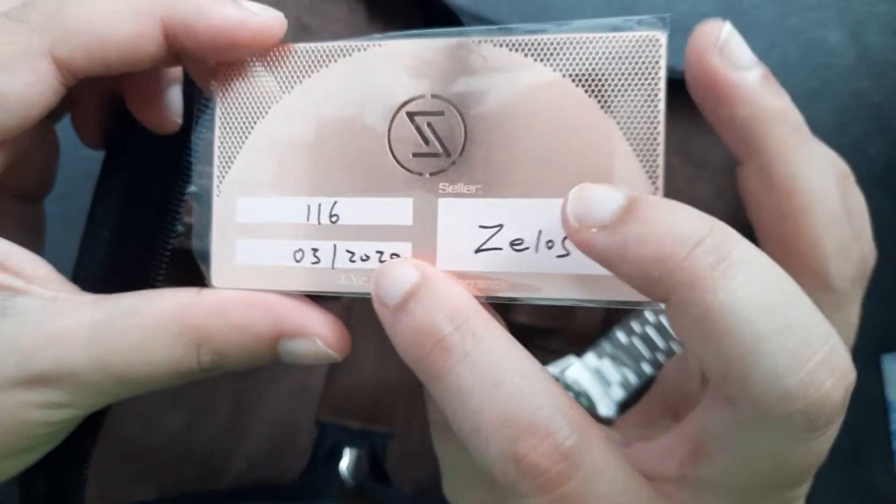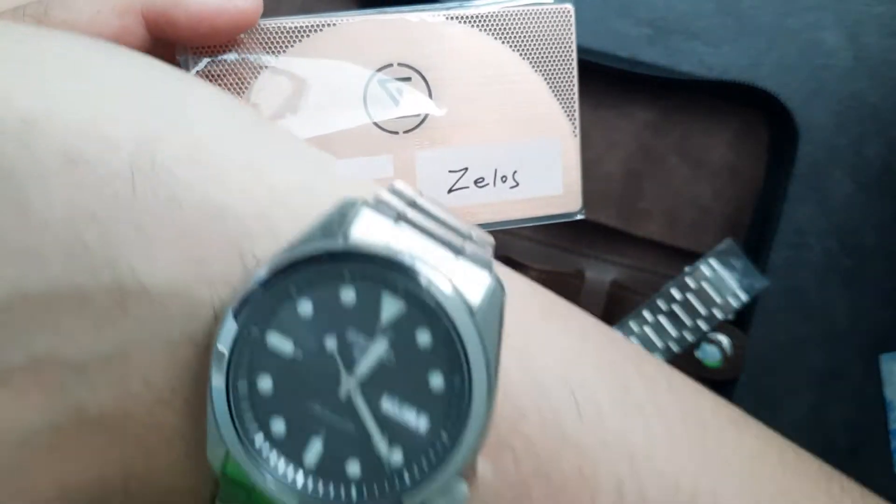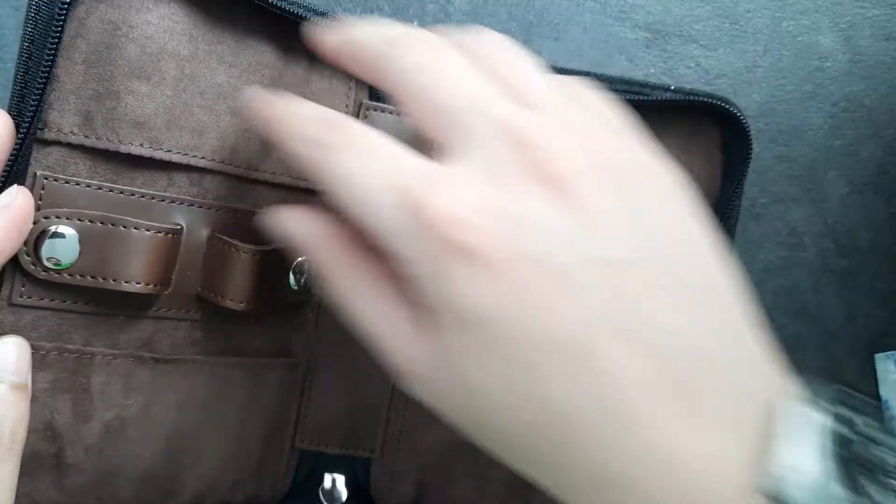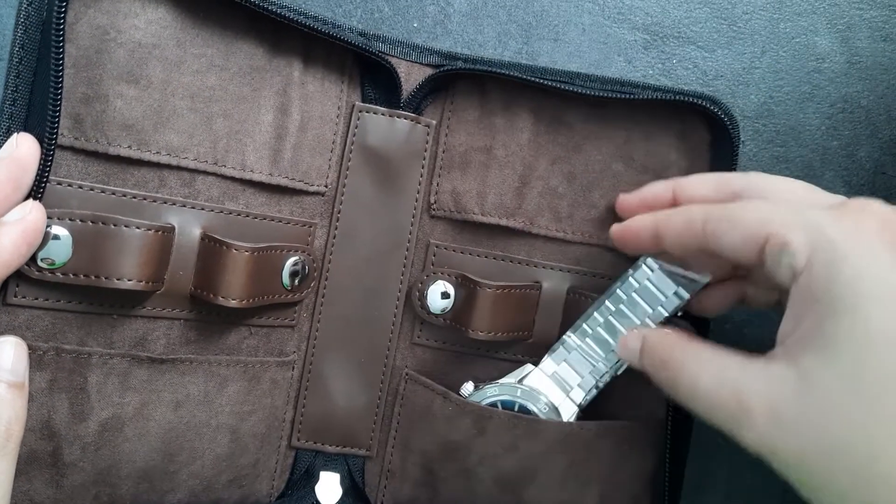This actually worries me a little bit. I just got this watch — today is the 1st of March 2021 — so it can't be out of warranty already. Moving down, we have some more empty pouches and then we have the watch itself.